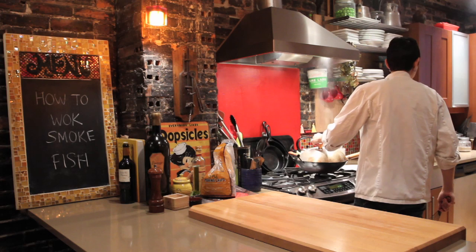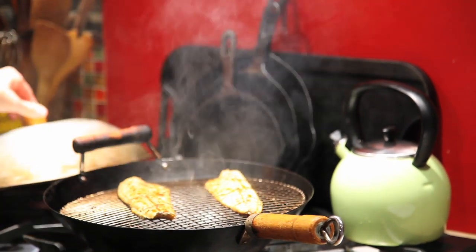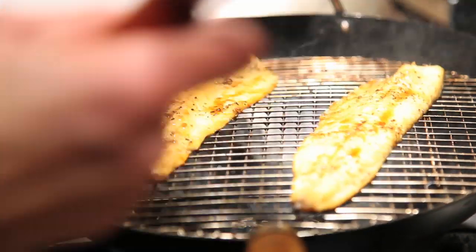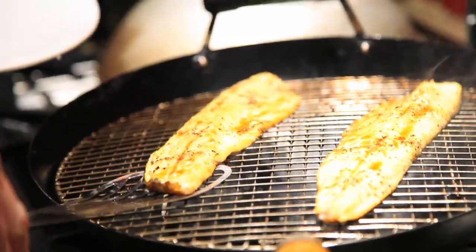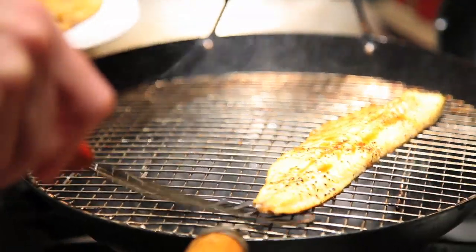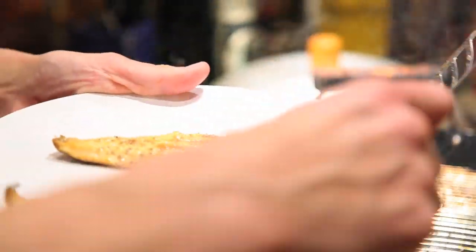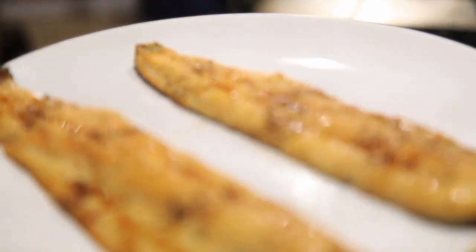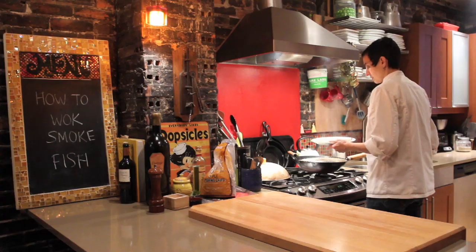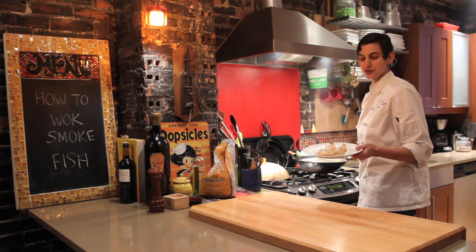The timer went off — it's been four minutes. I take a quick look and these look beautiful, they look done to me. I'm going to feel them with my finger. You can see it's just starting to flake a little bit right there, and I can see the fish pulling away with a nice color on the fillets. I'm going to grab the fillet off. I wish you could smell this because the smell in here is just amazing. And so there you have it — beautiful smoked trout fillets, home smoked in a wok, ready to use in any of your recipes.